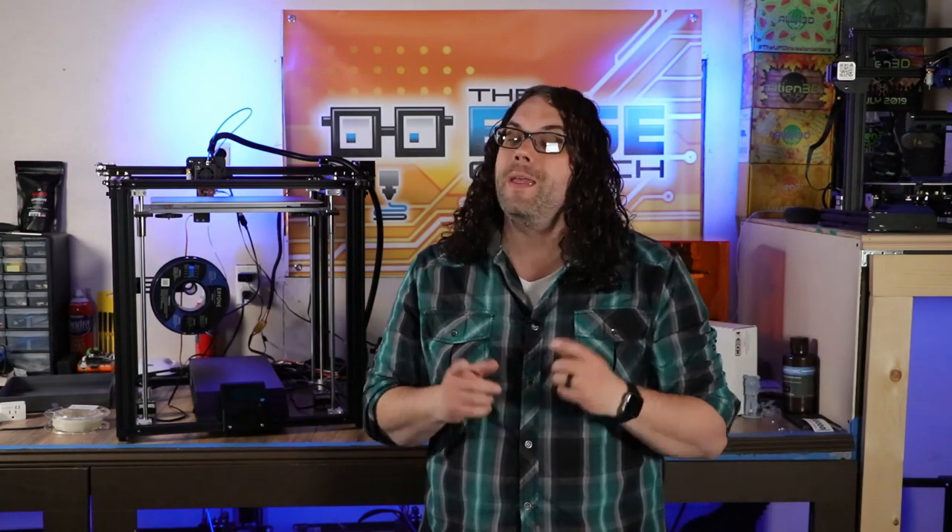PrusaSlicer - is it the best slicer for 3D printing? Let's take a look. My name's Jim and this is the Edge of Tech.